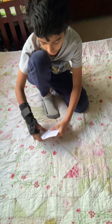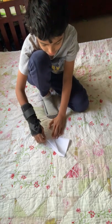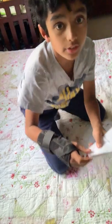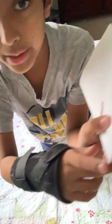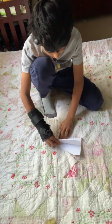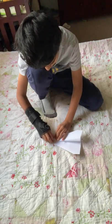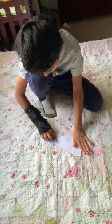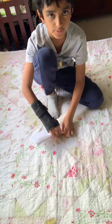Fold the plane in half. Fold this side down until this top edge meets the bottom edge. Do the same for the other side.